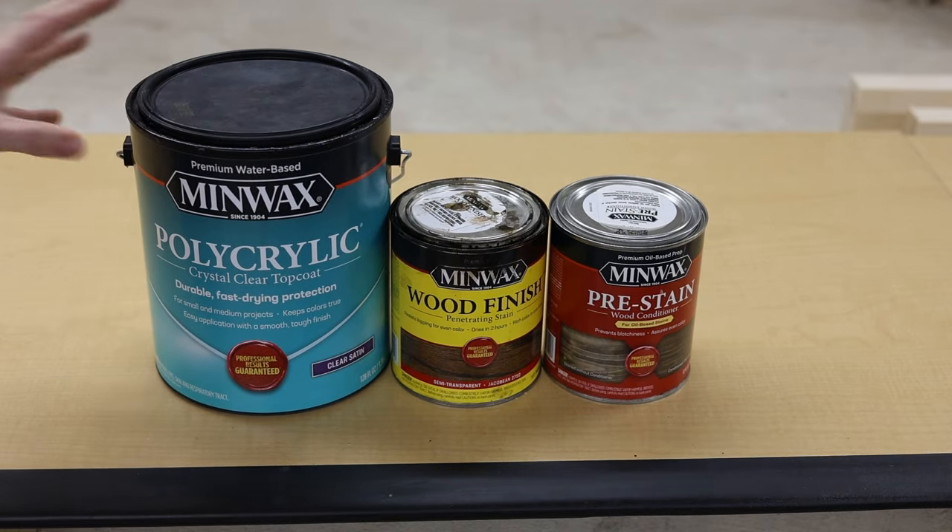I use Minwax Polycrylic, which is a water-based top coat that gives a really nice finish. I use the satin version — they also have semi-gloss, matte, and gloss. Curing time is very dependent on humidity; it takes longer in a more humid environment. If you're doing it outside, bring the piece inside to fully cure after the odors have gone away, especially in summer — it really needs a full 24 hours.